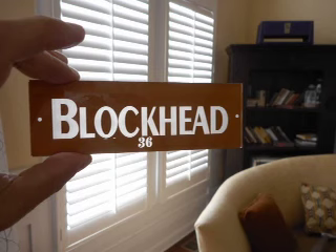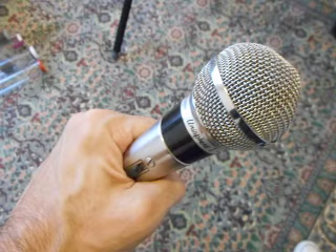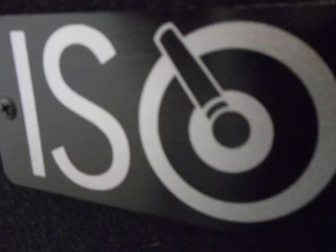Hey everybody, this is Ozzy from Three Monkeys, also formerly of Blockhead. I wanted to tell you a little bit about this Marshmallow Swiss Mistress amp that I've got here on eBay. This is going to be a really informal discussion or description of the amp, along with some playing dispersed throughout. I'll be switching back and forth, plugging this microphone into my ISO cab to demonstrate the sounds as well as give you a little bit of background.